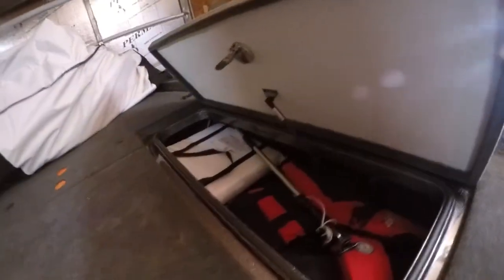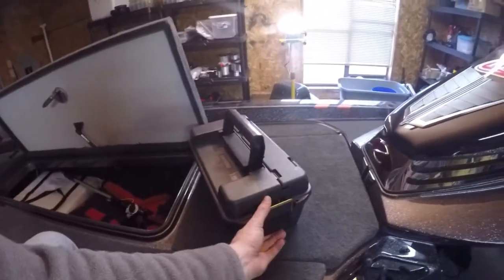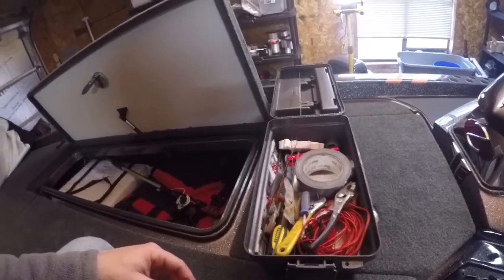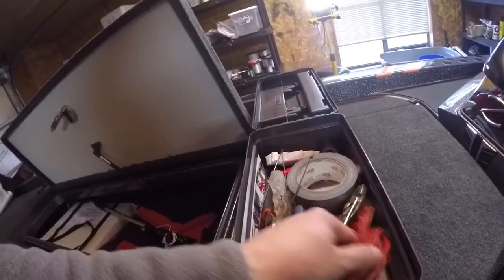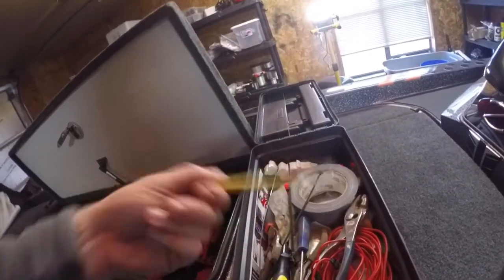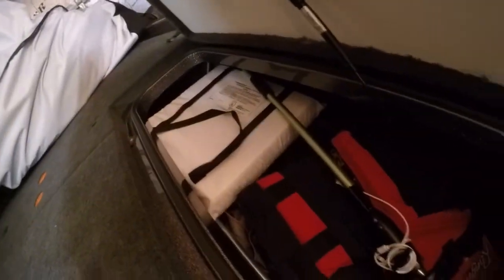This up here — nothing really exciting. Life jackets, always important. Rain suit. I do always carry — this is something everybody, I don't care what level you're fishing, should carry: a toolbox. It's pretty generic, but it's got some pliers, some extra wiring in case you need to wire something up, electrical tape, flashlight, crescent wrench — pretty general stuff.